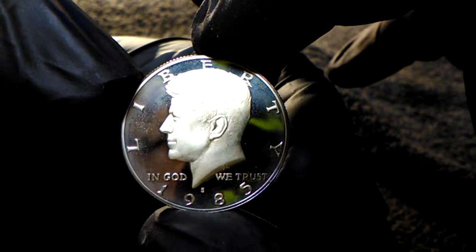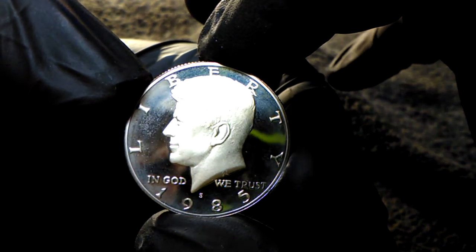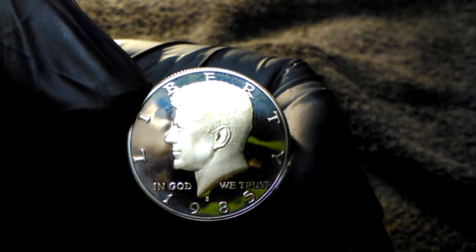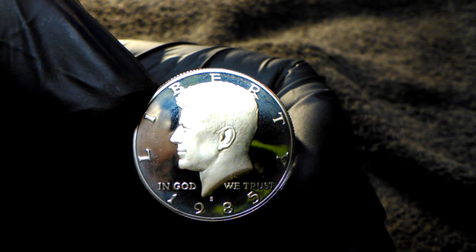You guys have a good day. I hope all those searches and hunts go good for you. And don't forget to check that pocket change because you never know what you got in your pocket until you look.